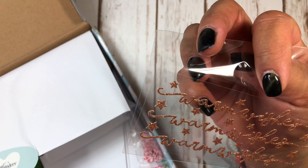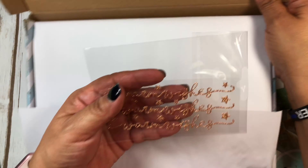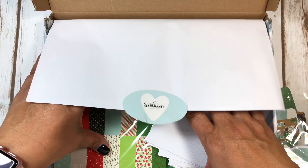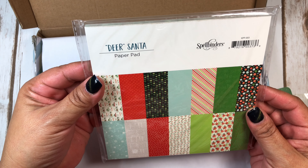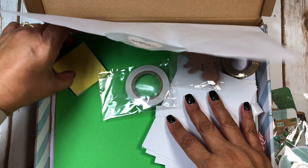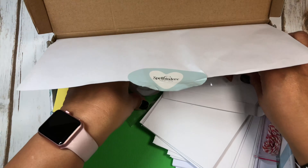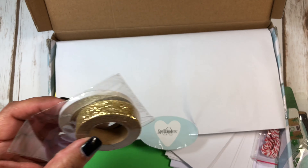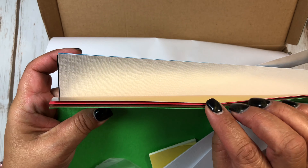Here's the paper — you get some of this 'Warm Wishes,' that's what it says. You get a Dear Santa six by six paper pad, and that's what comes in it. Here's your cardstock, your foam dots, your envelopes, sticky tape, and some washi tape — glitter washi tape — and here's the paper.